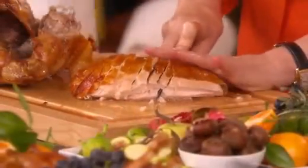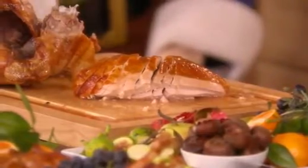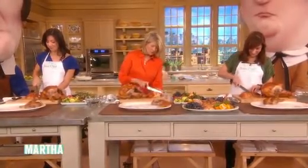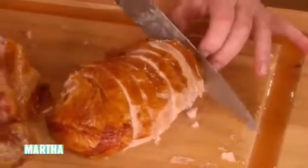Keep your slices about a quarter of an inch — I don't like big thick slabs of meat. It's nicer to have two nice thin slices than one big fat piece. It's not a steak or a doorstop.